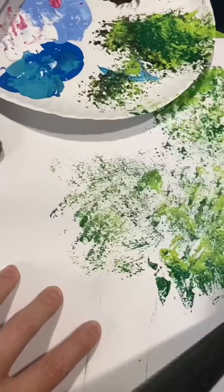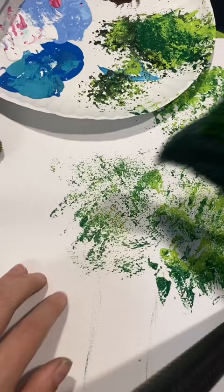I just use sea sponges all the time because I have a collection — a whole collection that I use in my classes, so it works out well. But here that's just comparing the different textures.